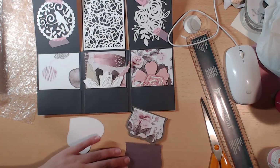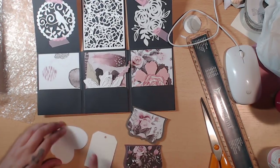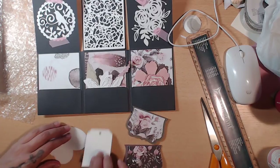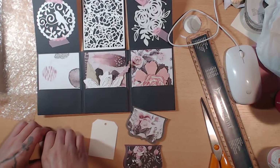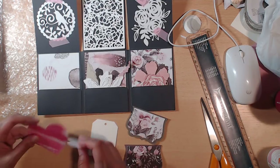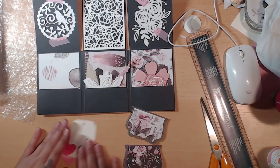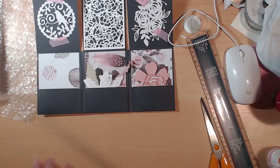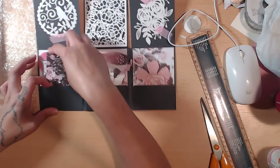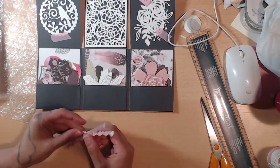She also gave a super thick tag — I wonder if this is watercolor paper. And then a couple of stitched hearts with that watercolor paper, so cute. Then she gave feathers, butterflies, and hearts — my three favorite things.